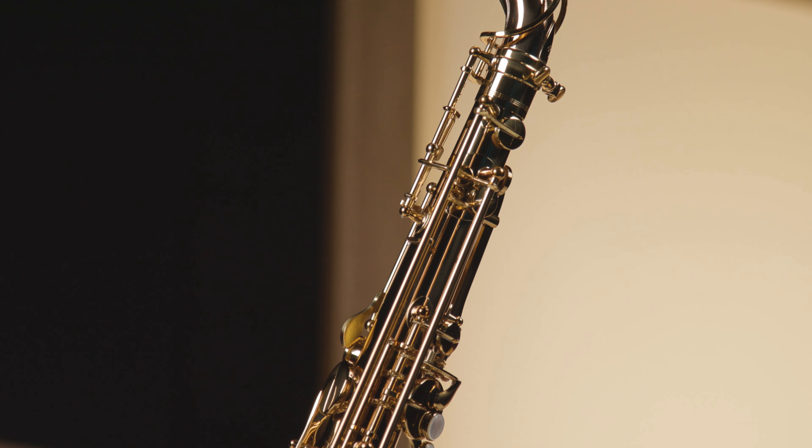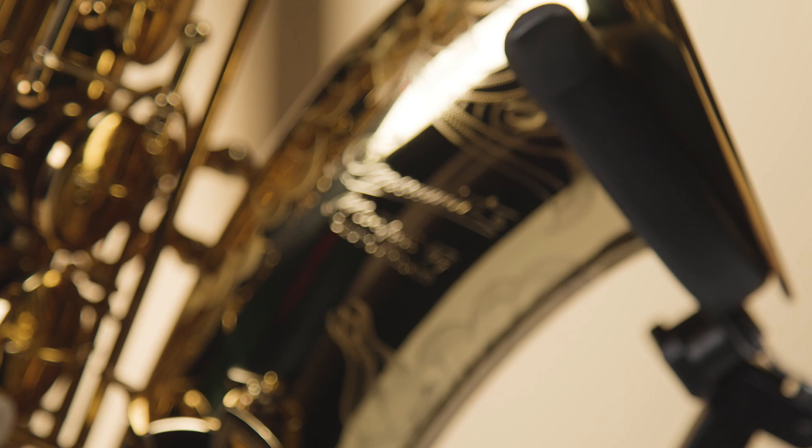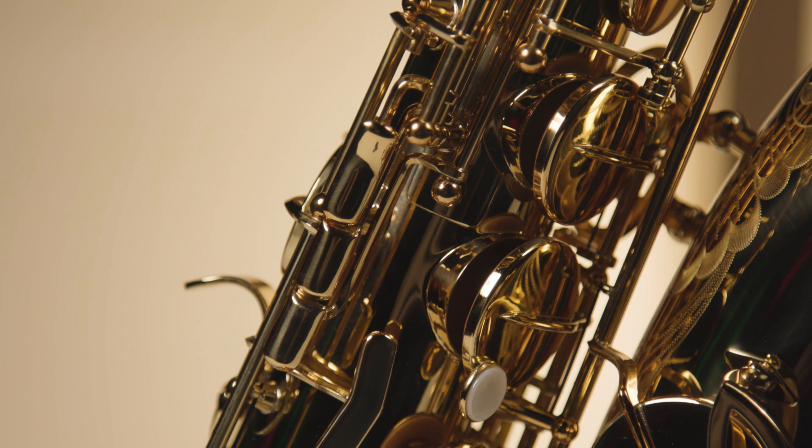The Master 97T is padded with Pizzoni Pro leather pads with nylon resonators. All Master 97T tenors come standard with the Super 6 design neck and are finished in honey gold lacquer with extensive hand engraving. Rather than employing abalone like other P Morriotts, the Master series uses mother-of-pearl finger buttons, which give it a more traditional look.